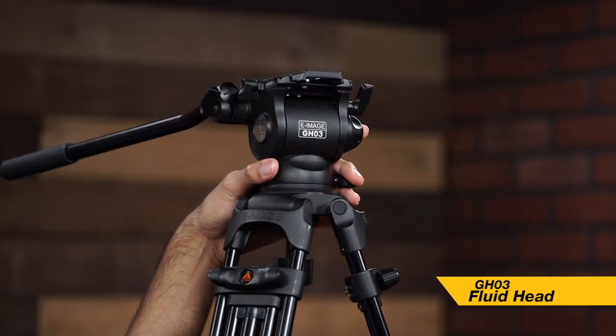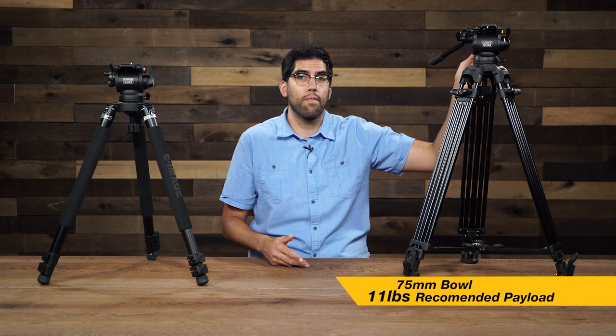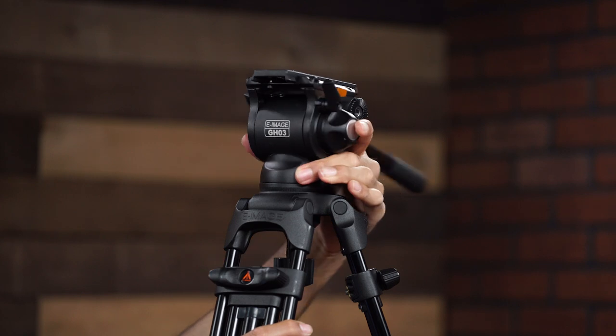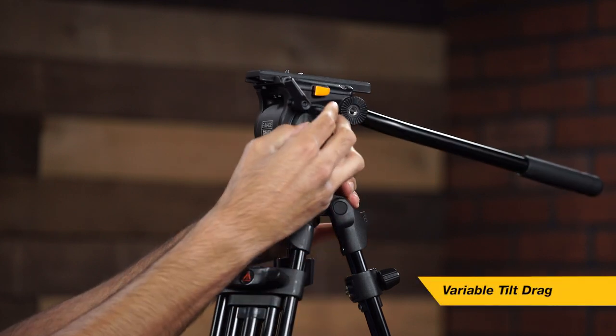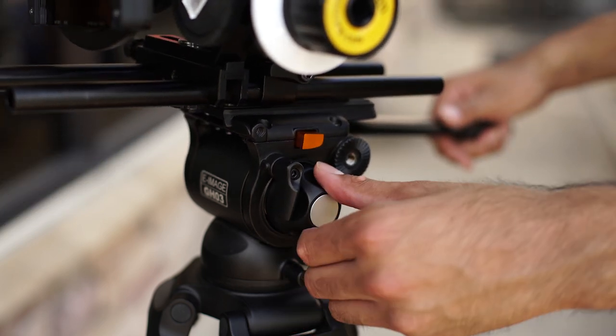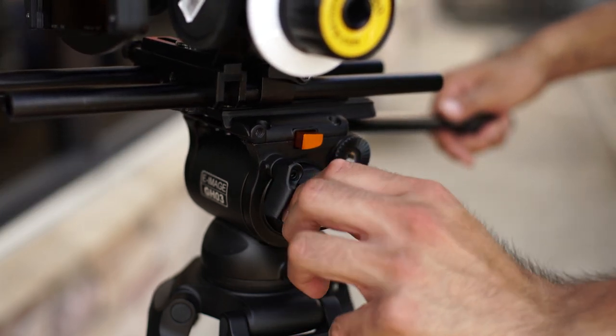So first off, let's see how they're similar. Now both of these kits use the same fluid video head — they both use the GH03. Now this head has a payload capacity of up to 11 pounds, it uses a 75mm bowl, and also comes with a variable adjustment on your tilt drag, so you can adjust your tilt, change the drag, and customize it to how you'd like.